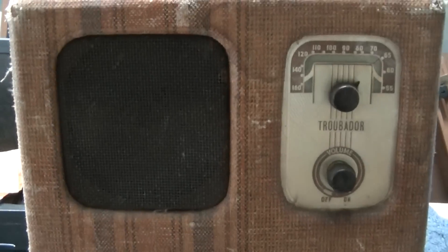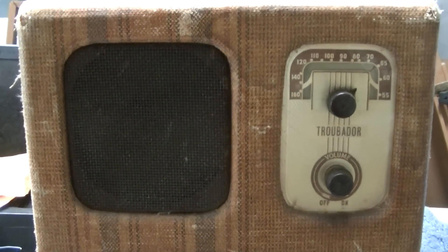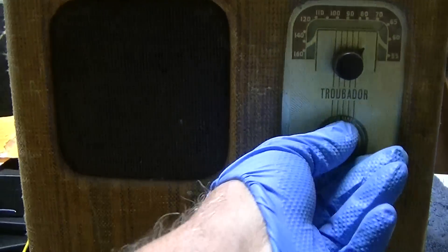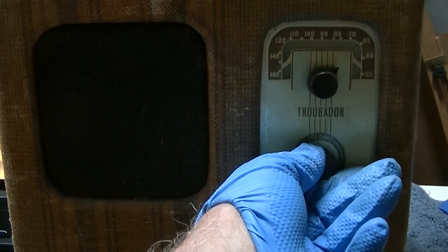Sounds like filter hum, and I just think it's because the audio amp is working so much better that we're hearing bad filter capacitors. Man, does it sound better.